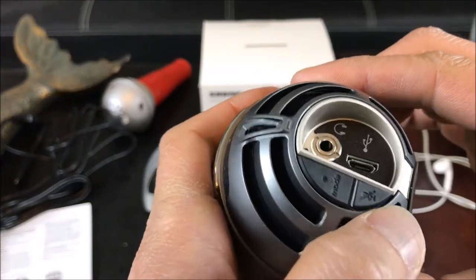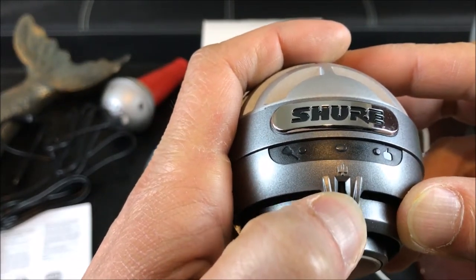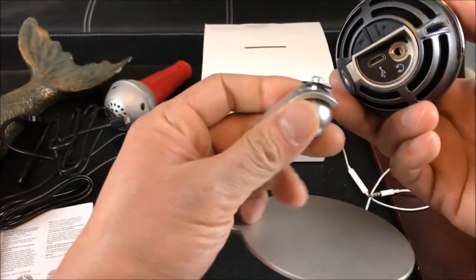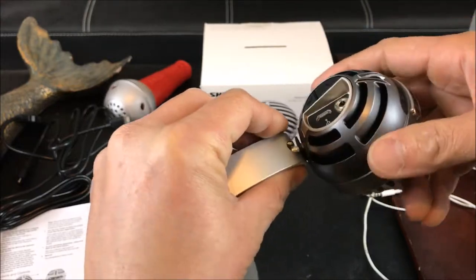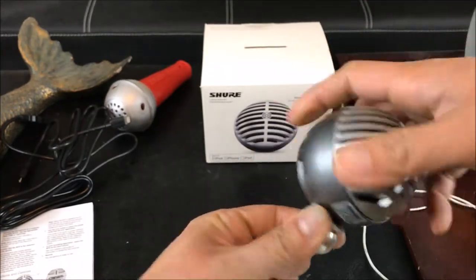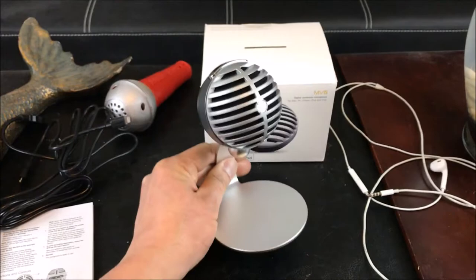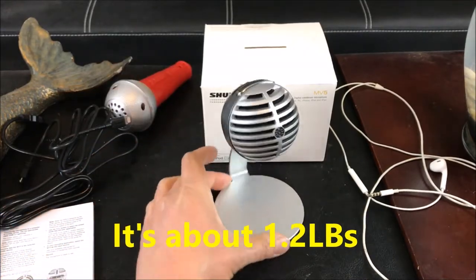There are different modes you can press, a mute button, and a rotary analog volume button to adjust the volume. There are LED indicators and three preset modes. It's very easy to use — and there you have it, guys. Real nice looking, very lightweight and compact so you can take this anywhere.